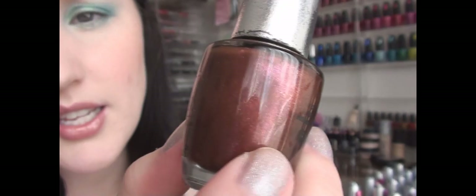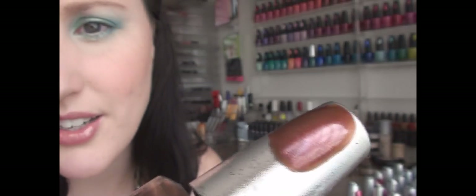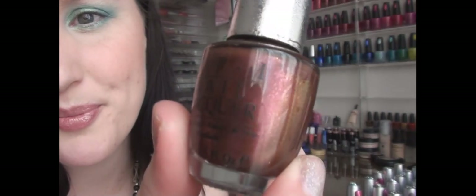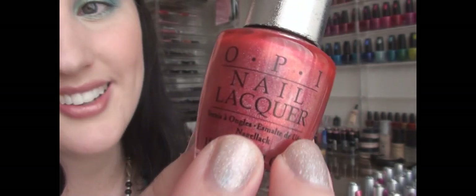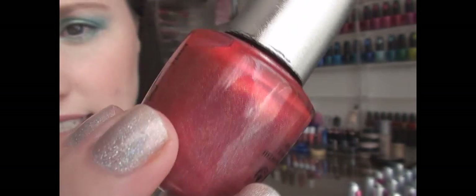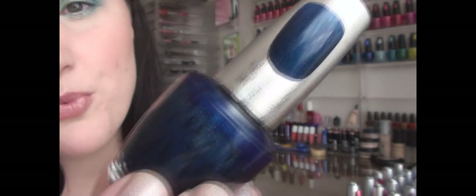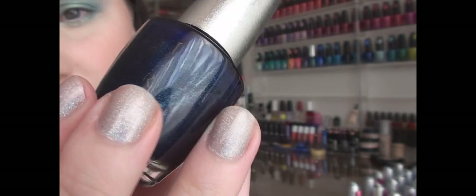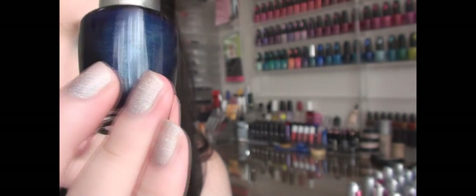Jewel is kind of like a chocolate brown with a little bit of red in it and some glitter. This color is called Ruby — as you can tell, it's a reddish color. And the last one is a very very deep, rich navy called Fantasy — it's got very fine glitter throughout and it's actually very very dark.